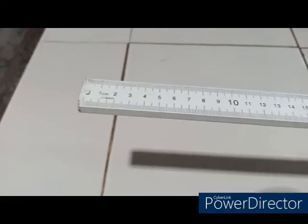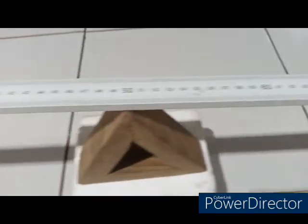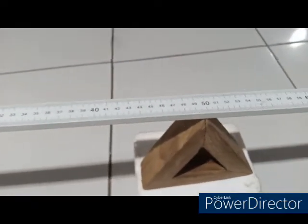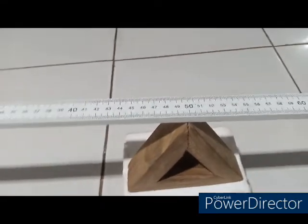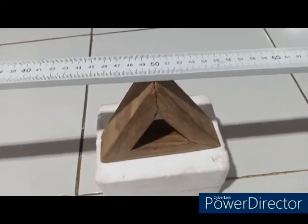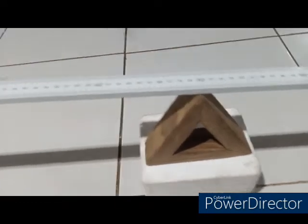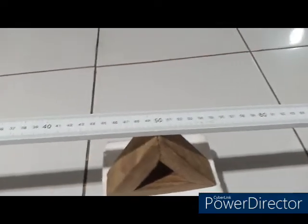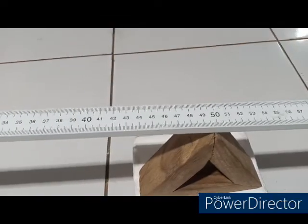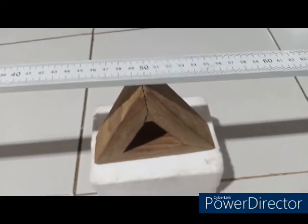Here is the zero point of the meter rule and here is the 100 cm point. Being a uniform meter rule, the expectation is that the center of gravity should be at 50 cm. However, that is not always the case because the concentration of mass along the meter rule can differ. My center of gravity is 49.8 and I am going to record that to use during my theory.